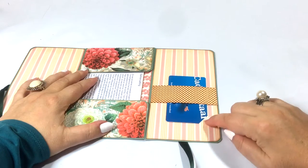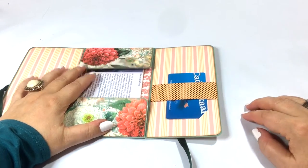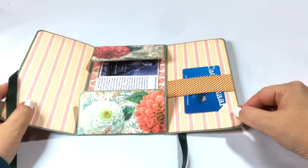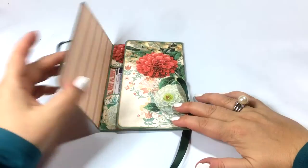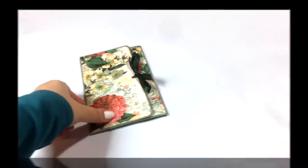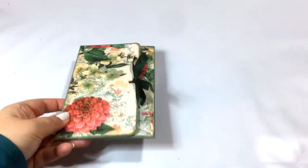And of course I left room for the gift card — there you go. There's a belly band and a little tuck spot here, so now it's complete. The only thing left to do is nicely tie it together.